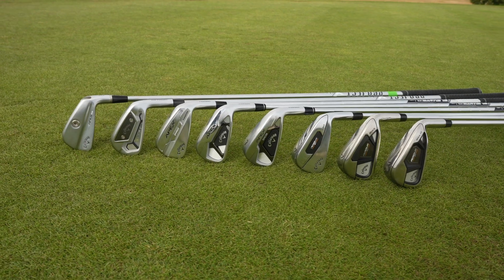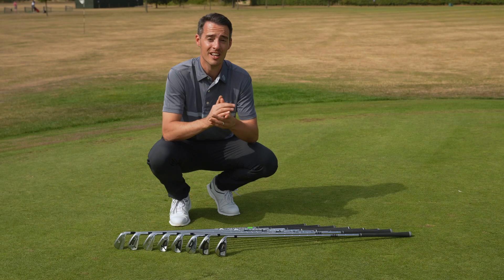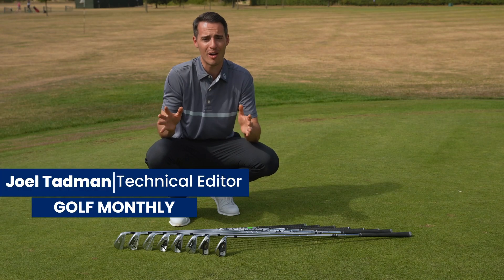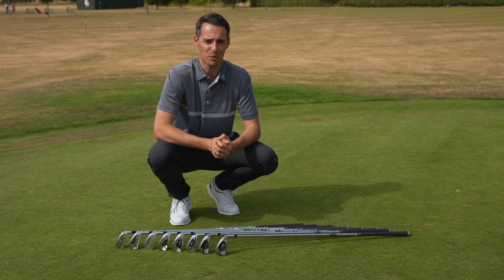With a whopping nine different models in its current range, it could be difficult to know which Callaway iron is right for you. But in this video, I'm going to be testing them all out on the golf course to help you understand how the performance differs across the range and guide you into the best model for your game.